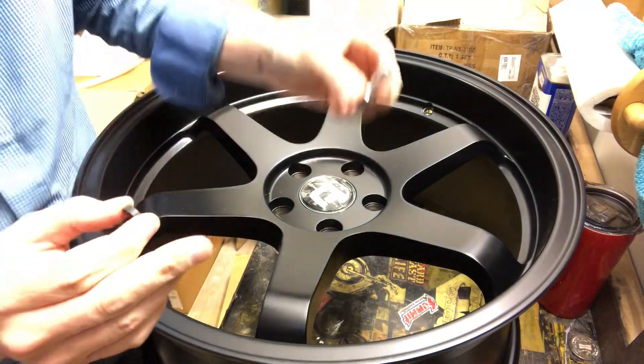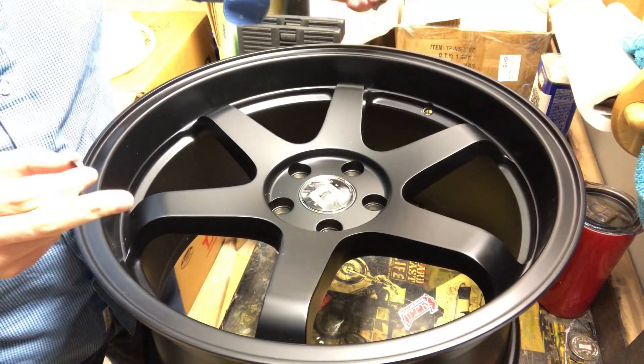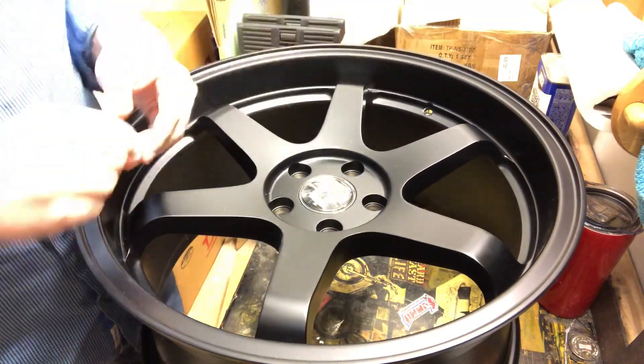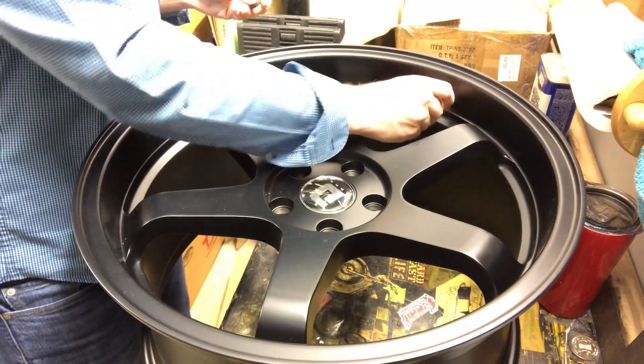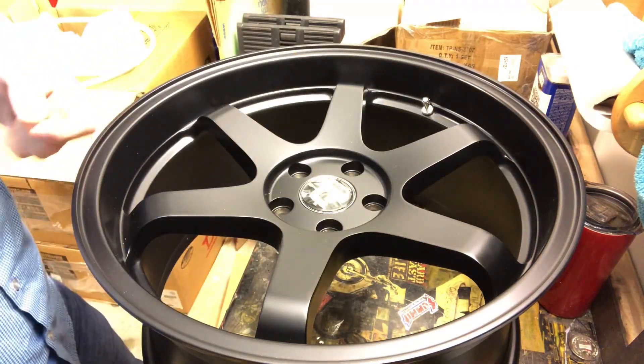So you find your valve stem hole and put the stem in the hole, like so.